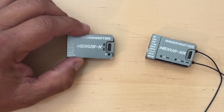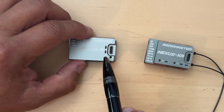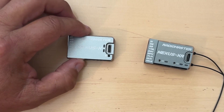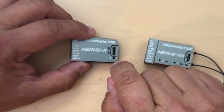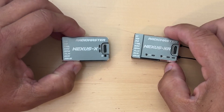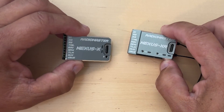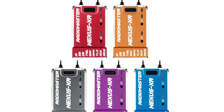Just like with the original Nexus, these units offer USB-C connectivity, and they also include an extender cable — which we'll show you what's in the box in a minute — for those that could potentially have trouble reaching the USB-C port once installed on their helicopter. They also come in five different colors: gray is the most common, but they also have blue, red, purple, and gold.